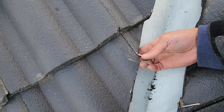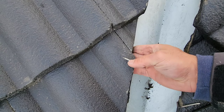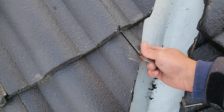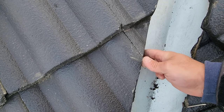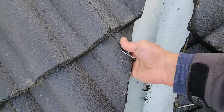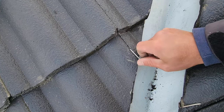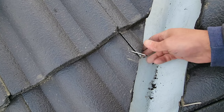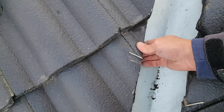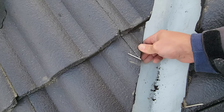You want to grab the bottom of the tile with your finger, place it on the bottom, push it up so it grabs both tiles and holds it in place. It's hard to do it with one hand while holding the camera, so just bear with me. Now look at that — that's not going nowhere. See that? Beautiful.